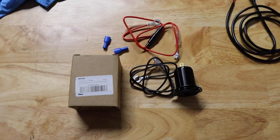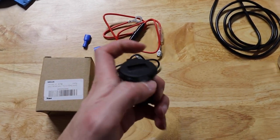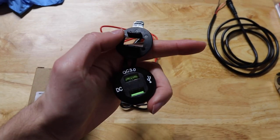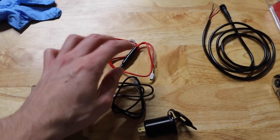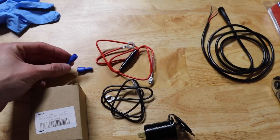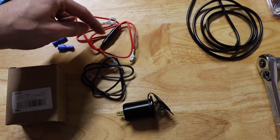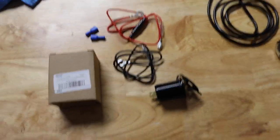Alright guys, so I picked this up - this is how it comes in the little box. You have your volt meter slash USB charger here. They are USB 3.0 so they're going to be pretty nice, and then it comes with a negative, positive, and some little ends for your cables. It also has an inline fuse, which is going to be nice to attach to our current cigarette lighter.